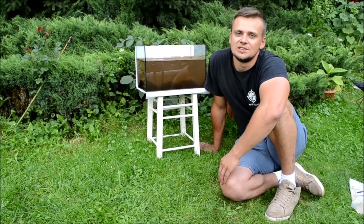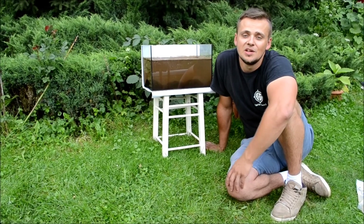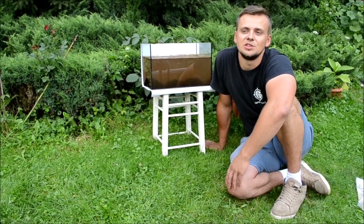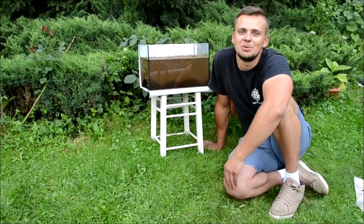Na tym test kończymy. Zapraszam do śledzenia strony internetowej www.glinywędkarskie.pl - wkrótce pojawi się tam test kolejnej gliny z naszej oferty. Będzie to bardzo popularna glina Argila. Dziękuję i zapraszam do oglądania.